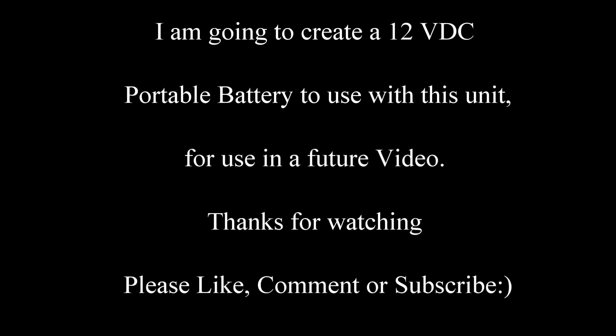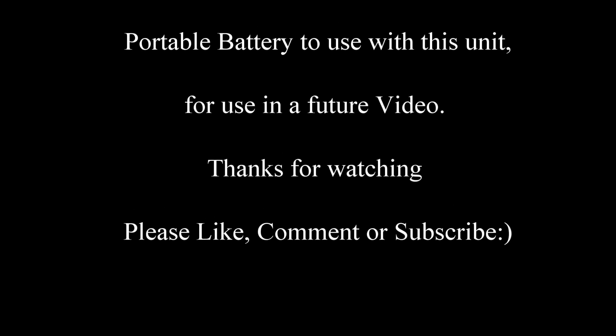I'm going to create a 12 volt portable battery to use with this unit for use in future videos. Thanks for watching — please like, comment, or subscribe. Thanks again.